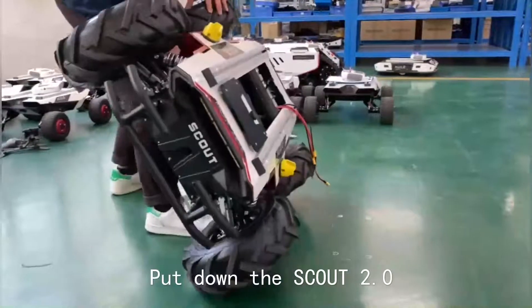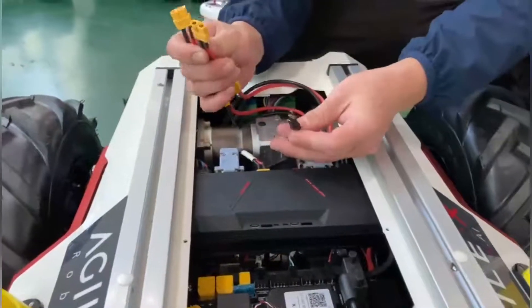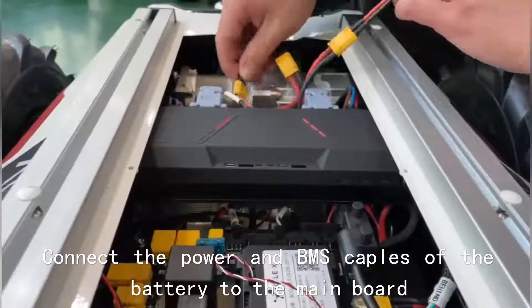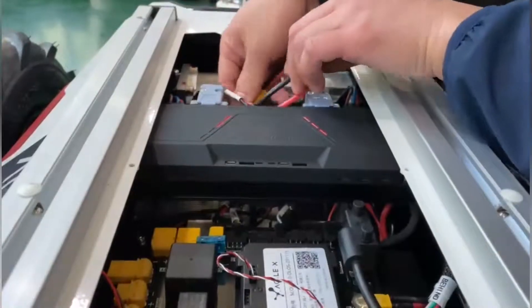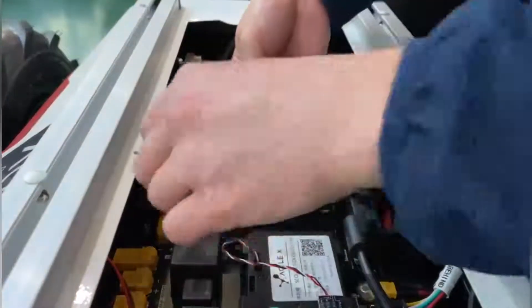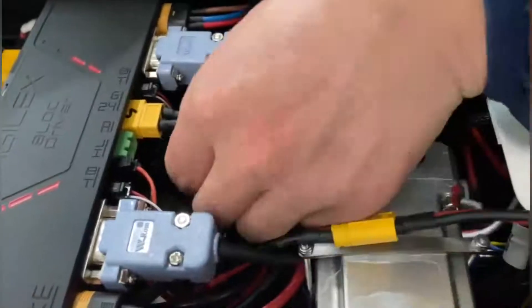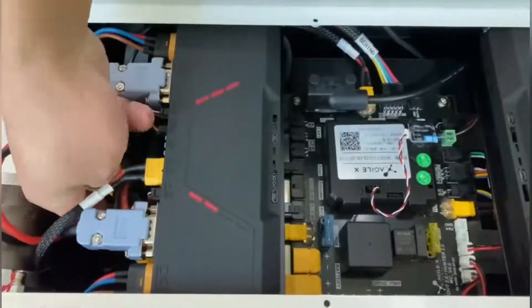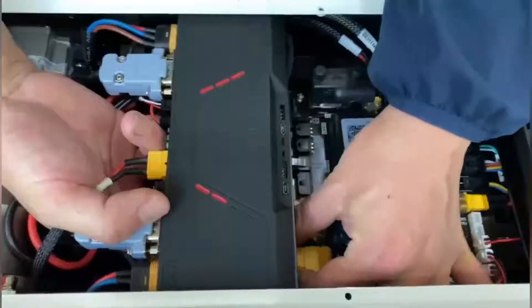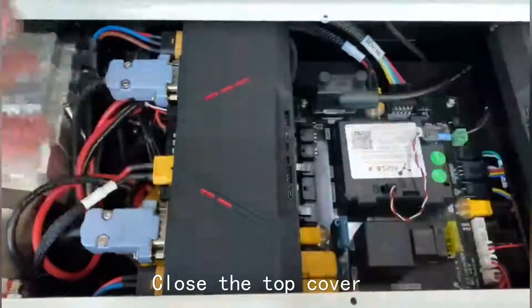Put down the machine, connect the power and BMS cables of the battery to the main board. Close the top cover.